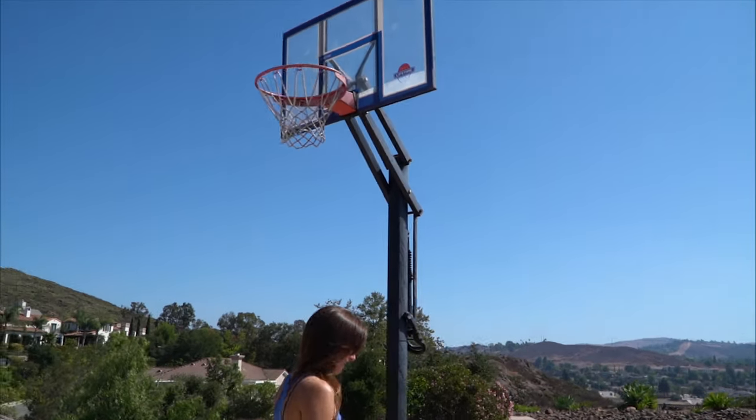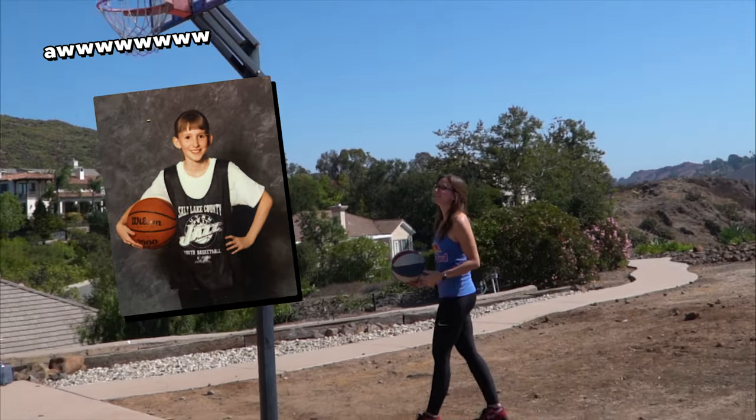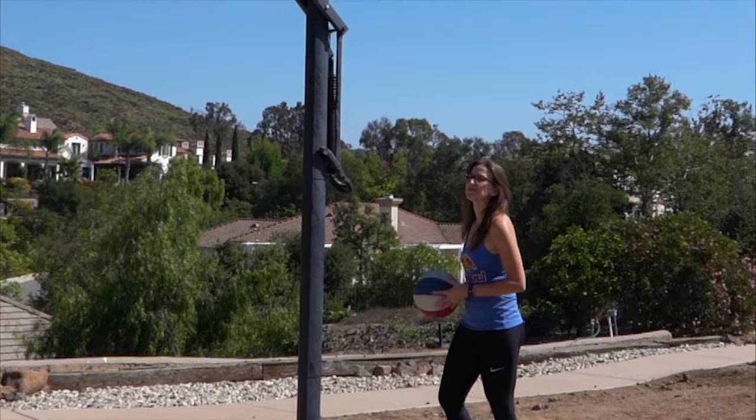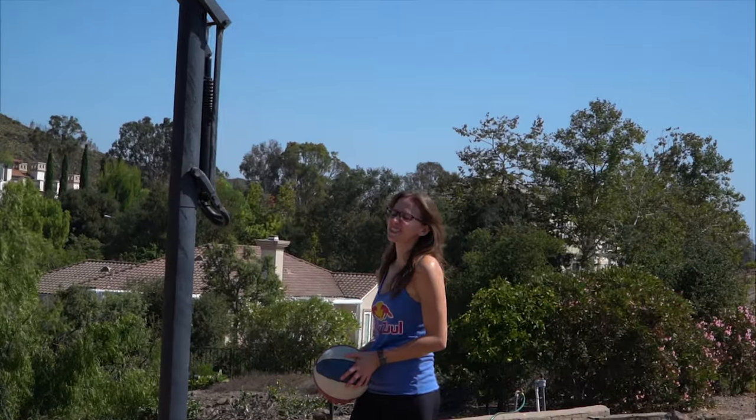I used to do this as a kid. I was actually on the junior jazz basketball team. I don't mean to brag, but I got the ball sometimes. It just goes over. This looks deceptively easy.